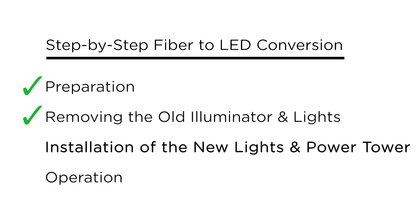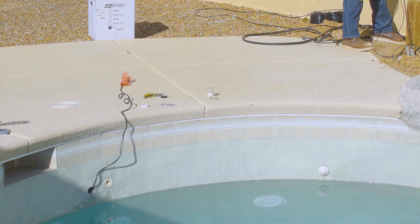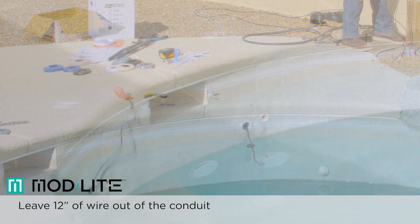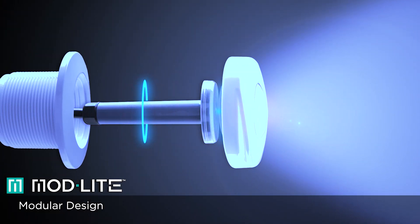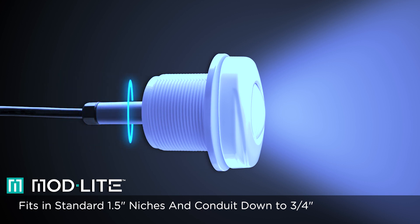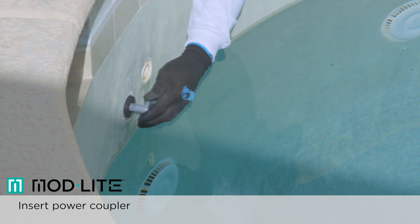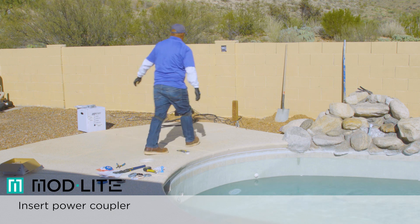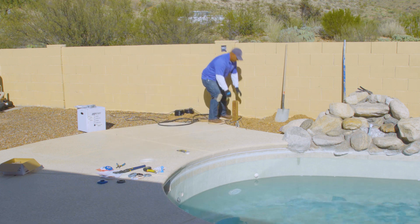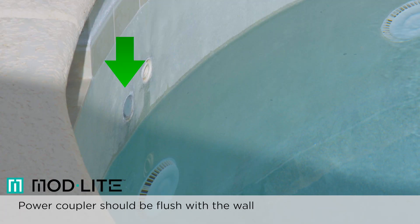Now that the old fiber optic illuminator and lights have been removed, we will show the replacement process. Continue pulling the light wire until there is approximately 12 inches of wire remaining out of the conduit at the pool wall. We will be using a mod light because of the uniquely compact power coupler, which makes the mod light ideal for retrofitting. Insert the head of the power coupler into the wall fitting from the front. Fit the power coupler module cord end first into the one and a half inch wall fitting and carefully pull most of the waterproof supply cable through to the power equipment. Only pull the cord until the face of the power coupler is flush with the front face of the wall fitting.